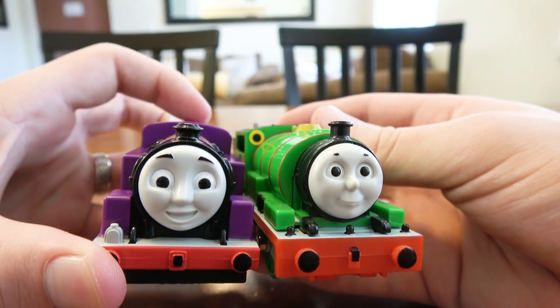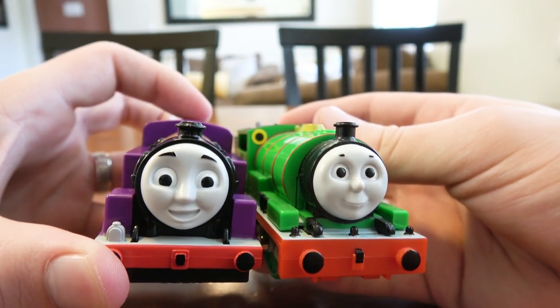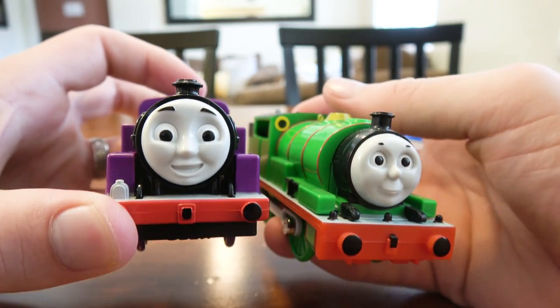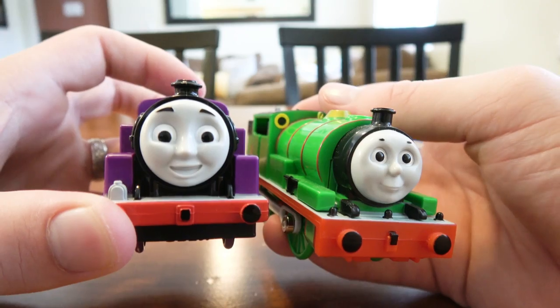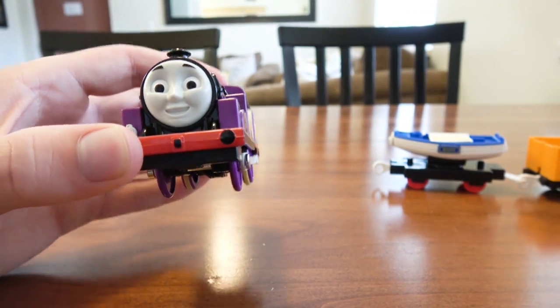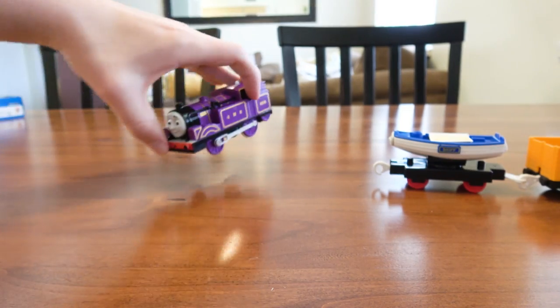It's better than the Trackmaster version in my opinion, but it kind of shows how far each different toy line has drifted on their own. I mean, it could be worse but it definitely could be better as well. So that's Ryan.